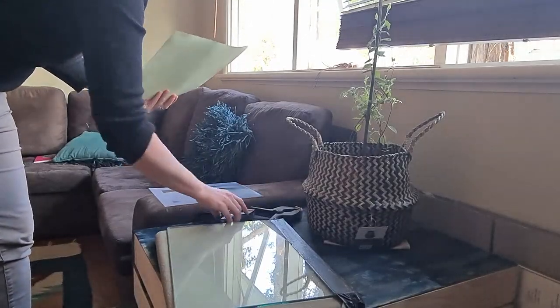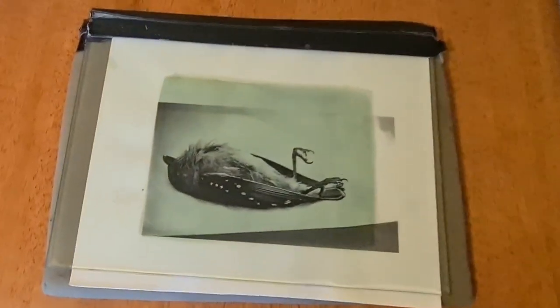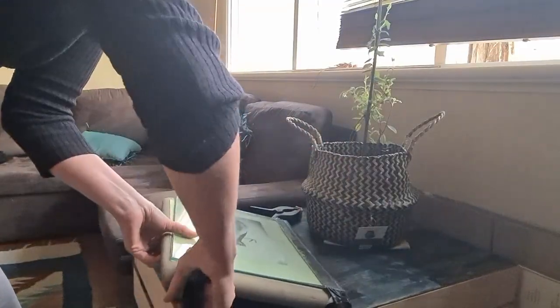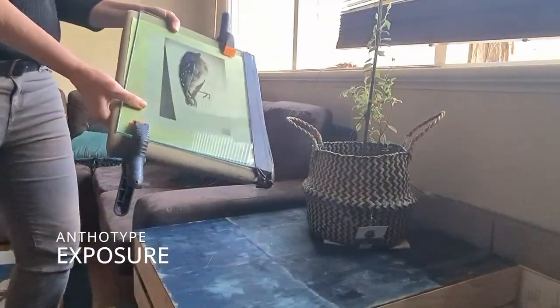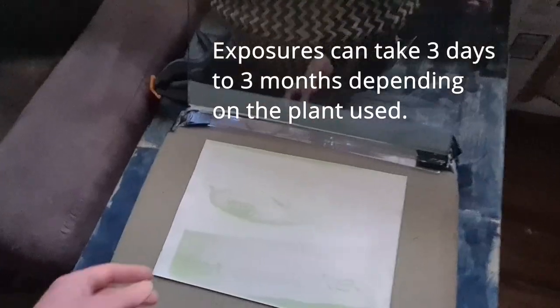I use a contact printing setup where I have a glass plate over the top of a support and clip that in place. Here in the house I just sit it in a window to expose. It's a bit magic really.